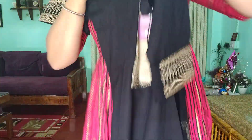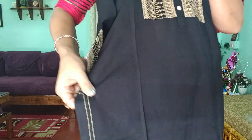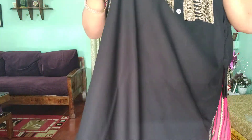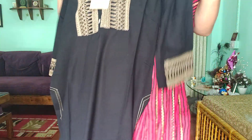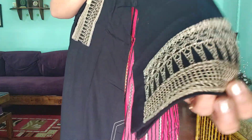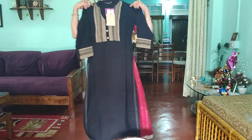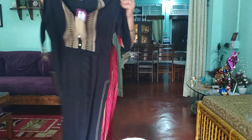It is whole threadwork — it's made from thread. The side seam is also designed. It is made this way with threadwork on both sides.